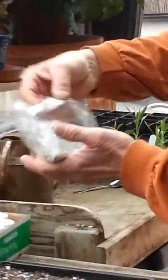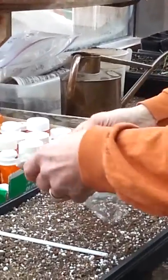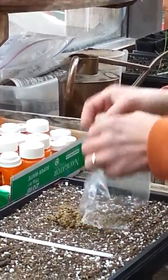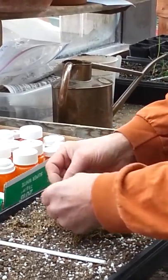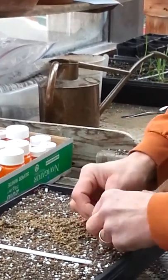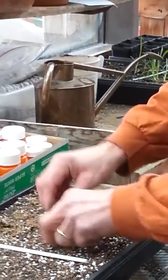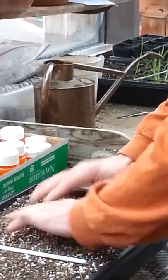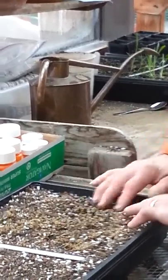The second one is a native clematis called virgin's bower — it's a vine, a common plant in some of our savannas and woodlands. This one has a smallish seed but also has some residue hanging on it. So I'm going to split it up and get it distributed around the seed tray so there is some even germination.